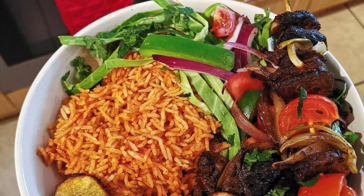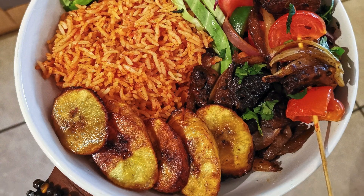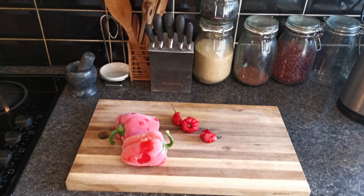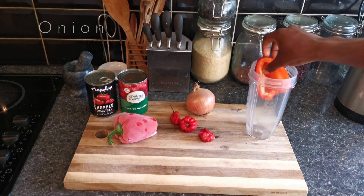Hey guys, I'm going to get straight into this and show you how I make Jollof rice and suya with the ingredients I've got at home. First thing I'm going to need are bell peppers, scotch bonnets — three of those if you're up for it — chopped tomatoes, and one onion.